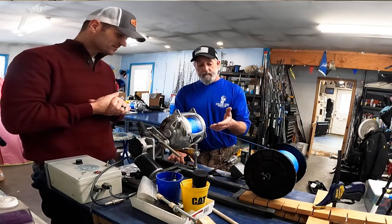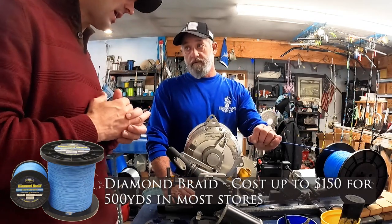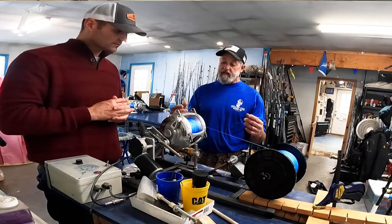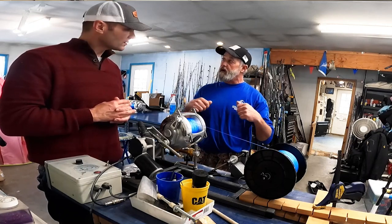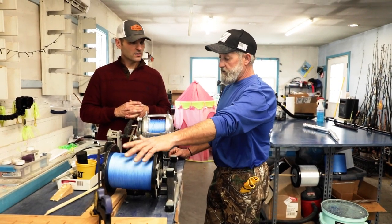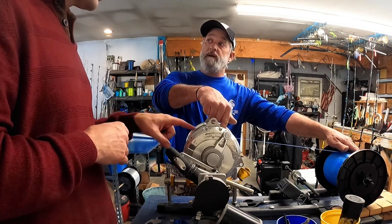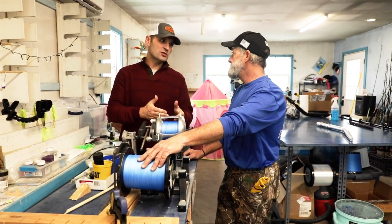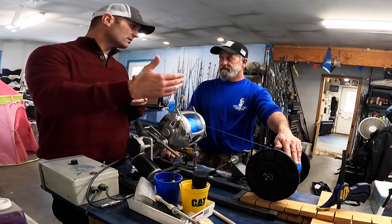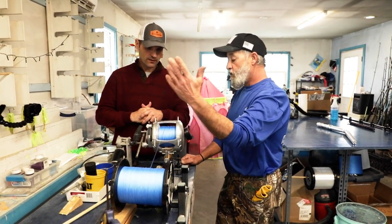So I've started putting the braid on. We're using 200-pound Diamond Braid, and it's a hollow core, which means we're able to splice it by using a Chinese finger trap method — putting the monofilament inside of it. The tighter you pull on it, the tighter it locks itself down. The other reason we use this braid and want 200-pound test is it's much thinner diameter than monofilament, which means we can get a lot more line on the spool. If we use straight mono, the chances that we run out of line if a fish makes a mega run is much greater.